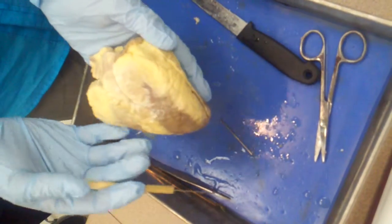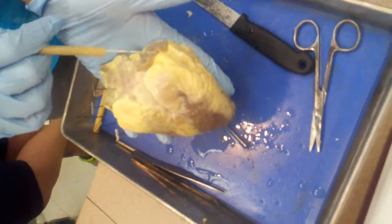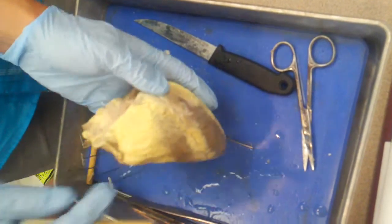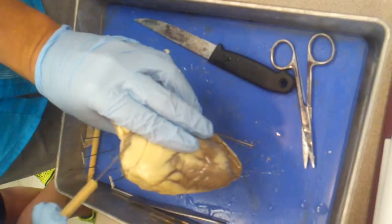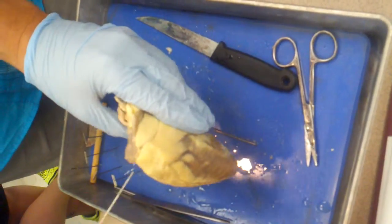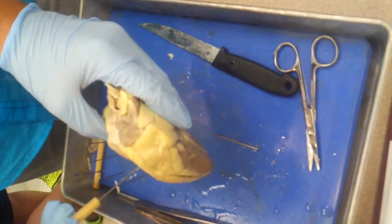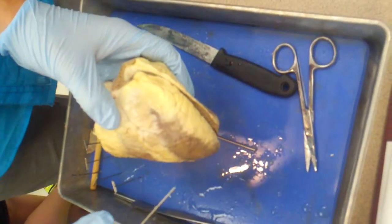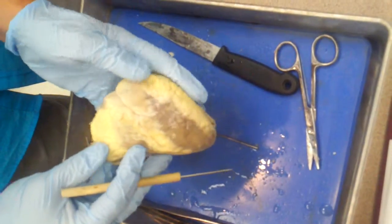In these grooves are the coronary sulci. A sulcus is just a groove. This would be the right coronary sulcus, the left coronary sulcus. The reason it's called coronary is because the right and left coronary arteries that supply your myocardium run in these grooves. By the way, sulcus ending in '-us' is singular; sulci ending in '-i' is plural. So you'd say right coronary sulcus, or left and right coronary sulci.